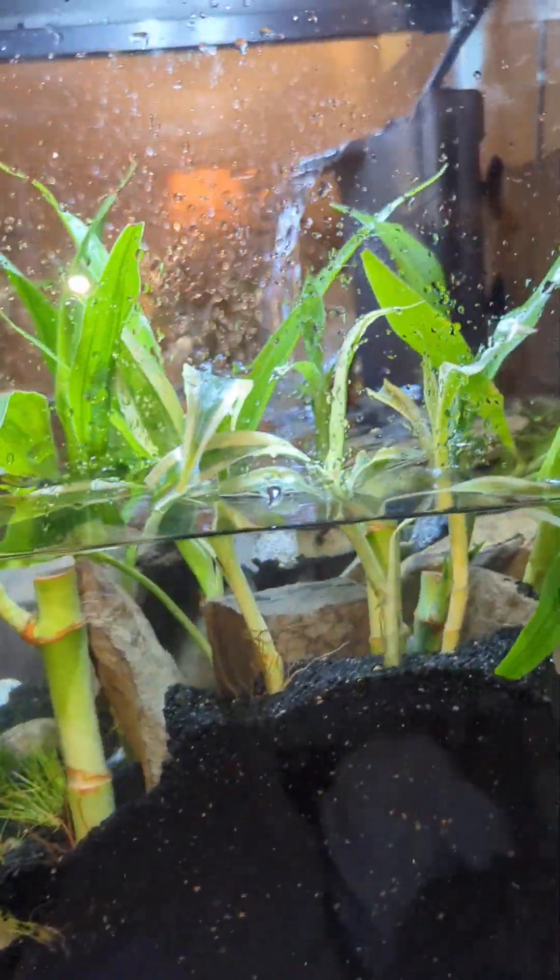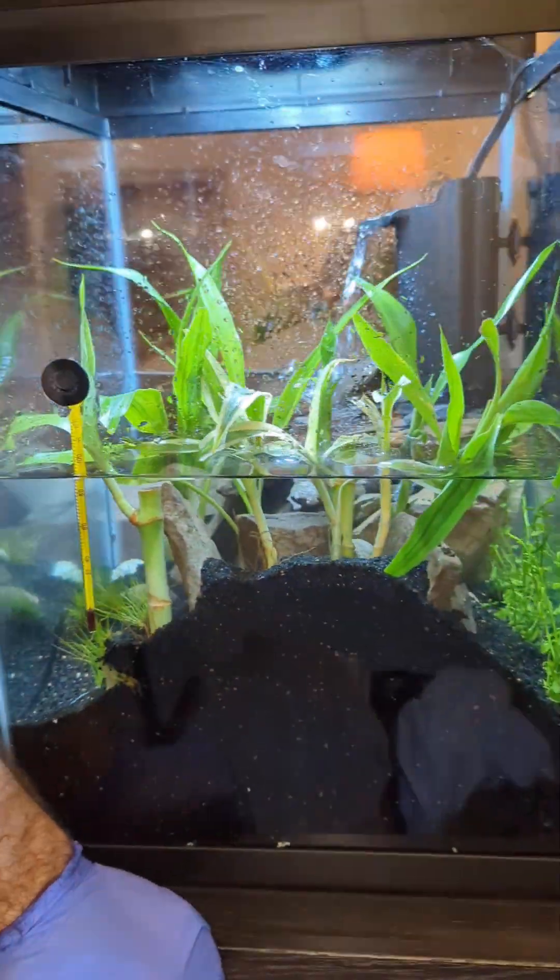It came with the thermometer. Just trying to give you a better idea of how the tank looks with the new setup.